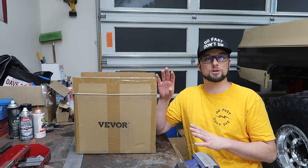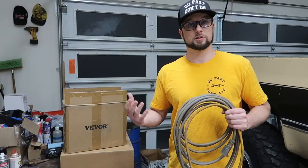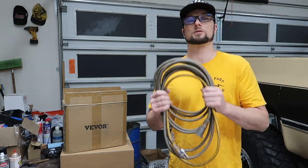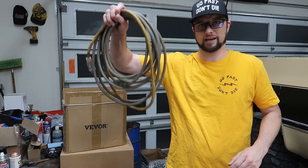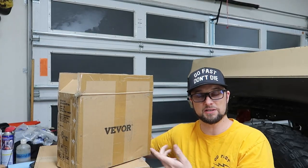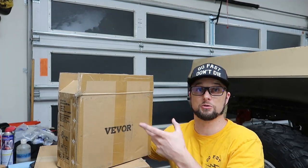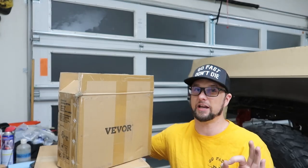So for this video we got something really useful, something I could really use in this shop, something I was really looking for. If you've been around a while watching me build this truck, I've been using this extension cord like crazy — all the angle grinders, the cutoff wheels, my lights, all this stuff. I've been using the heck out of this cord and it's getting really worn out. And to fix that we got its replacement. In this box is a 50-foot extension cord on a reel that I'm going to mount to the wall, so it's going to fix so many issues I've had around this shop.